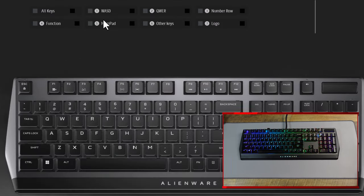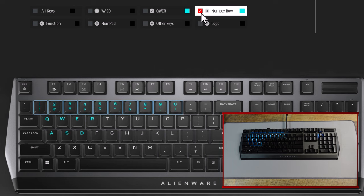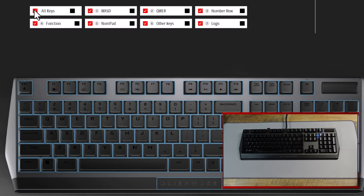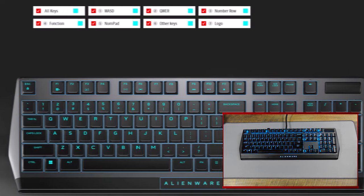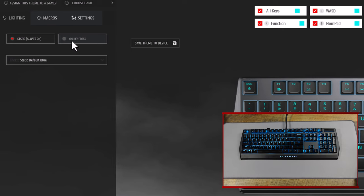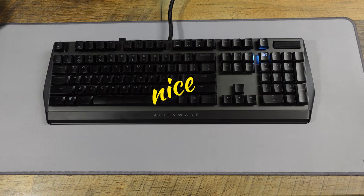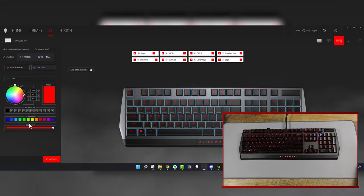Here is the lighting for the keyboard. You can do just the WASD keys, just the QWR keys, just the number row, just the logo, or just pick an individual key. If I just want to turn R red — yes, it is now red. If you click all keys and set to static always on, you can turn all the lights off or change them to a single color. Static blue — this is Alienware blue — looks very good. You can see the colors reflecting off the keyboard itself.